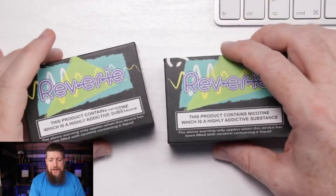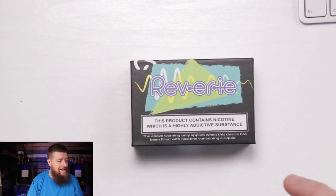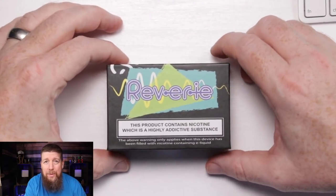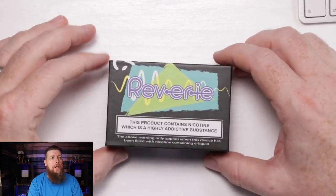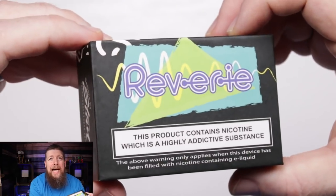I've got the stainless one still in the packaging - I've not touched it, not played around with it, done nothing with it, because for the last month I've been working solely on the black one.